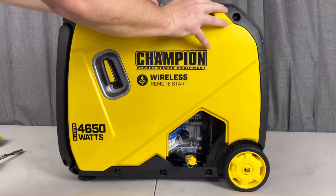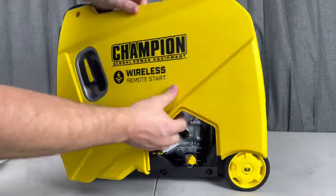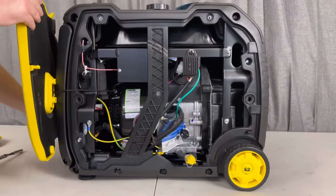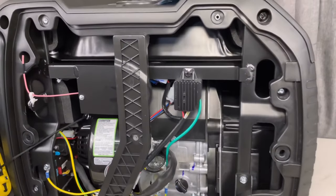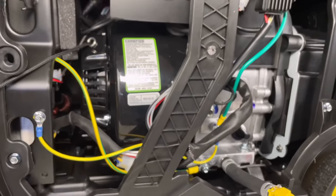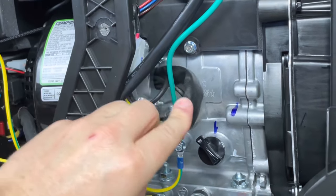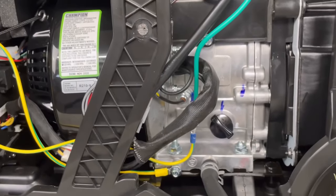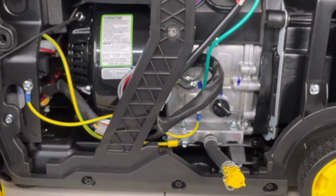We might as well pop off this panel as well so we can get a little more familiar and have a little more working room. Just take out those two screws like the other side, rotate that panel up out of the way, and the pull cord will just hold it in place. Now as we take a look at this side, I can already tell who makes this engine — it's very popular, it's a Rato Engineering 212cc and you can see that on the little stamp. This one's been in quite a few of the other generators I've been working with and seems to be pretty popular and reliable.